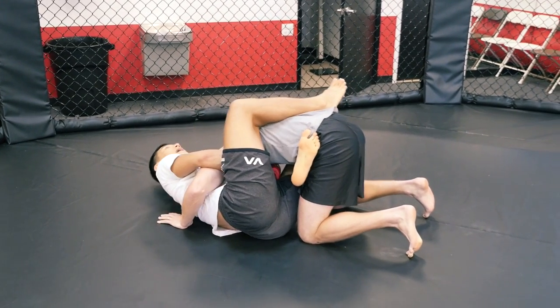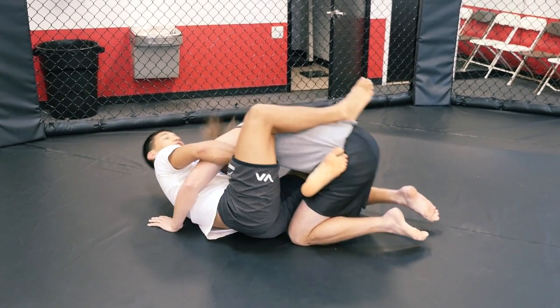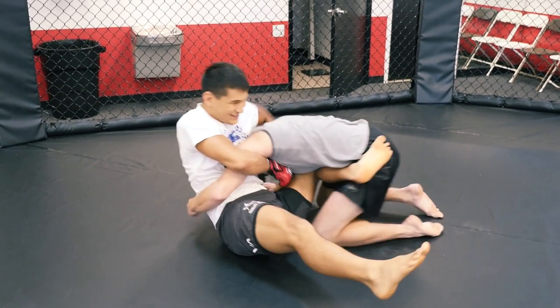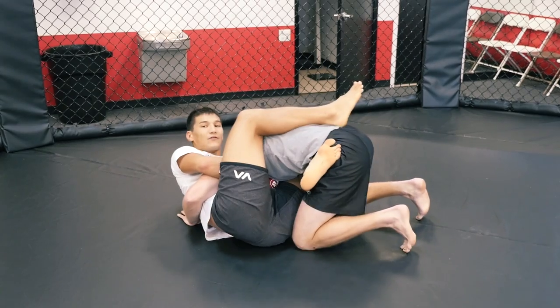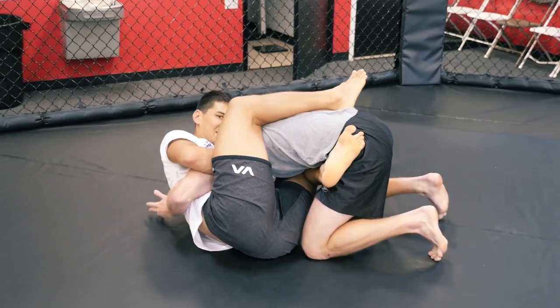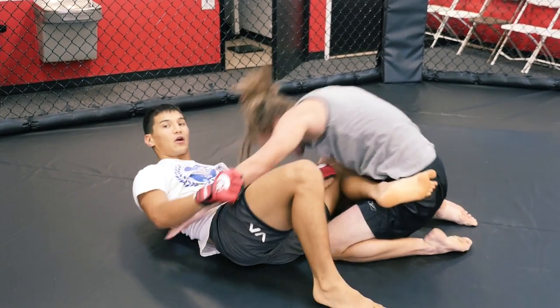From here all I want to do is sit in and crunch in. A lot of people think that you want to arch backward, but if I arch backward Shane has a good chance of popping his head out even with these huge dreadlocks. So instead of arching back, I'm going to crunch in and try to get my head above his and squeeze, and that's what gets the tap a lot quicker.